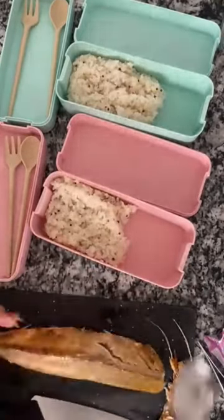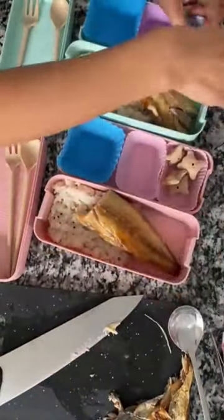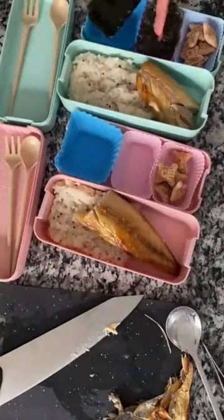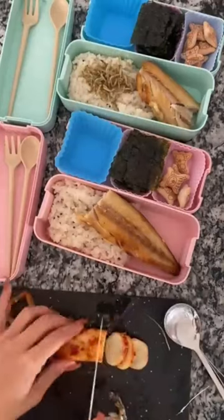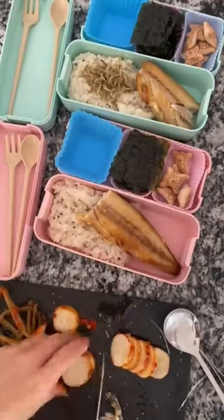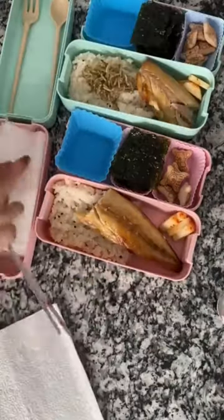I added some steamed rice with quinoa first, and then added the fish right on top. I added some strawberry, cut the seaweed in half and added those, and some myulchi bokkeum, which is stir-fried anchovies, and radish kimchi.